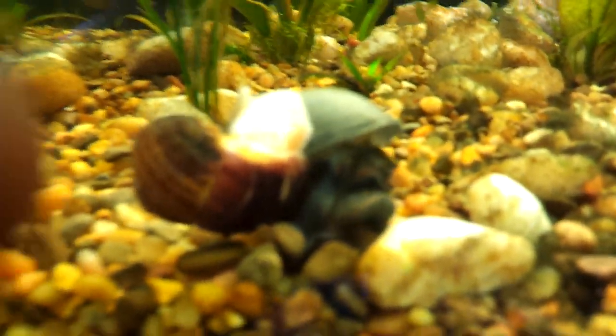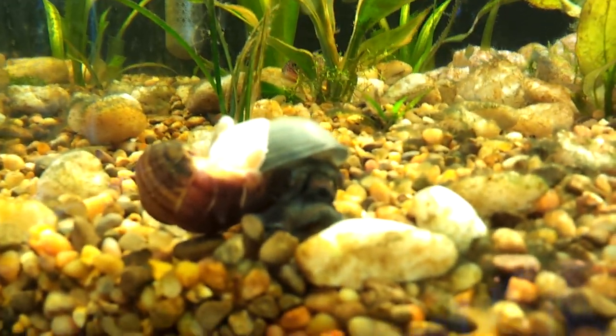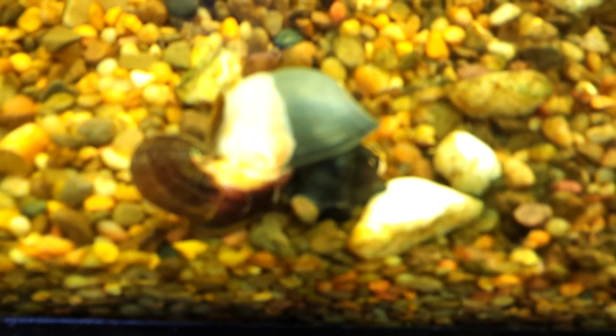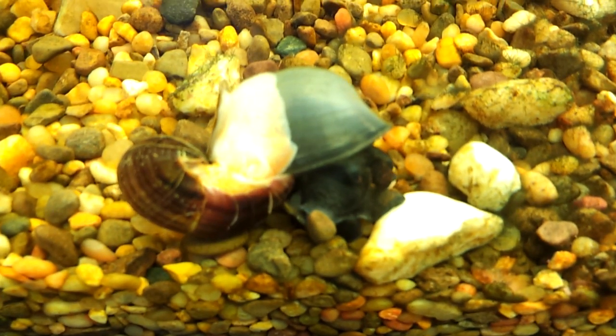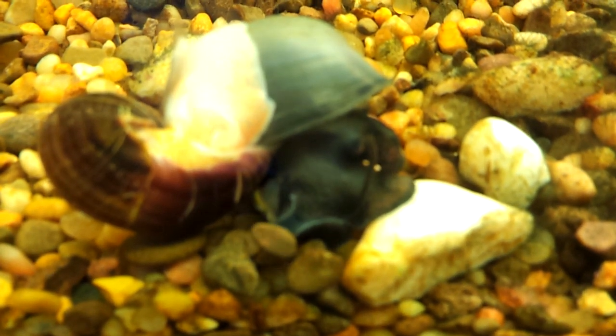Is this like a discovery channel moment? Look at my two snails. I've got my blue mystery snail and this other brown snail.